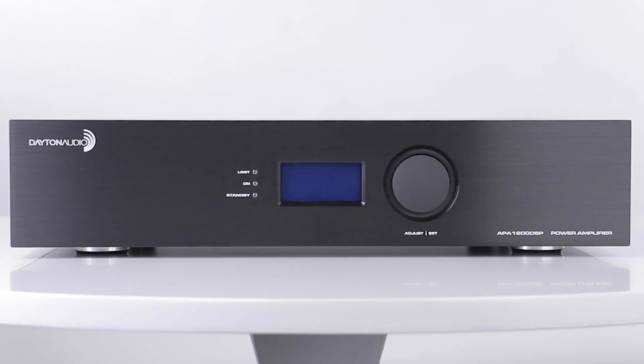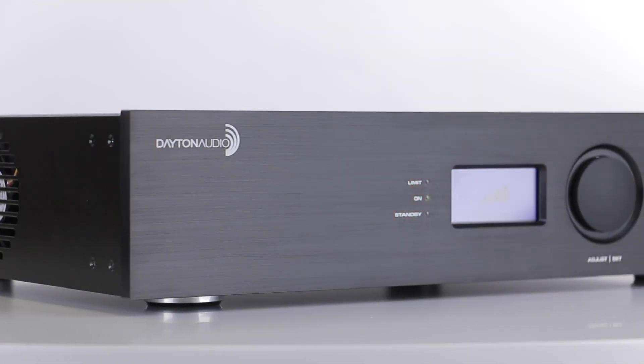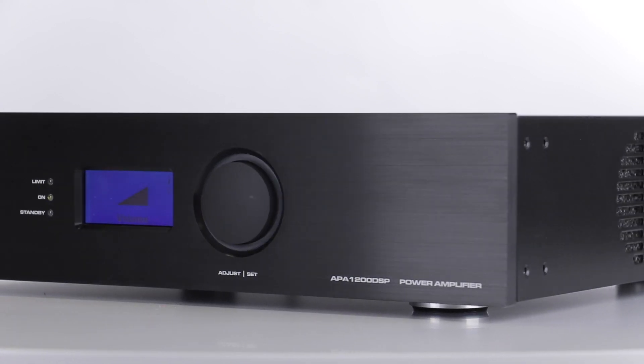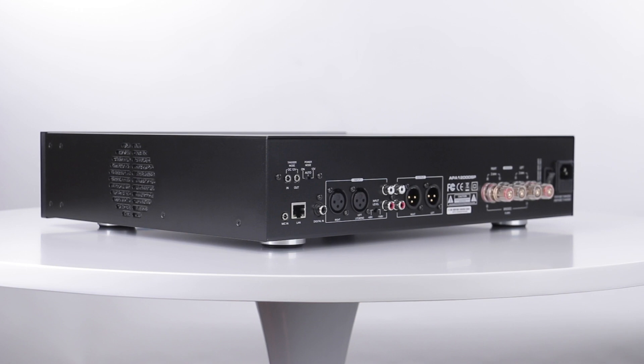Full-range power with outstanding control. The APA 1200 DSP is a clean, 1200-watt power rack mount, class D amplifier with integrated digital signal processing.